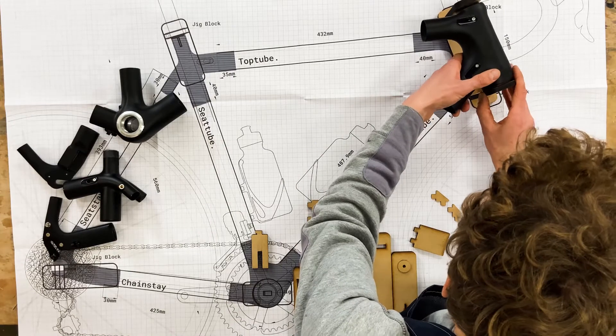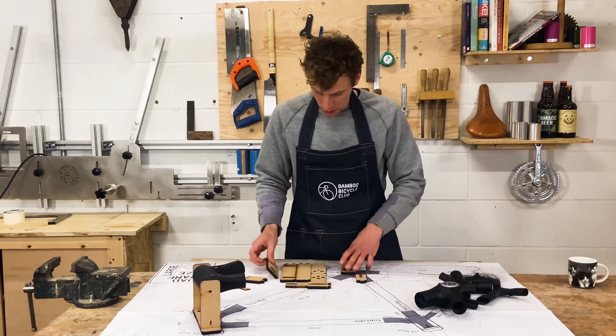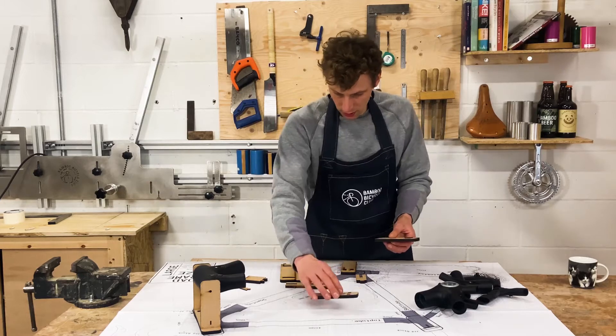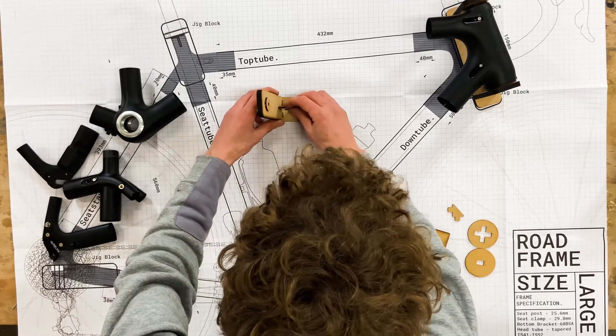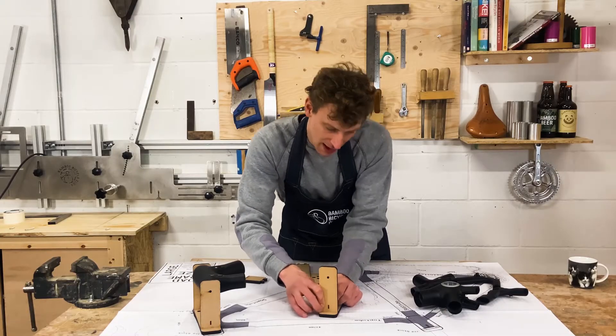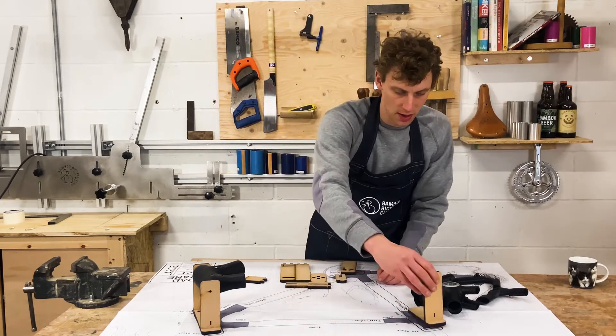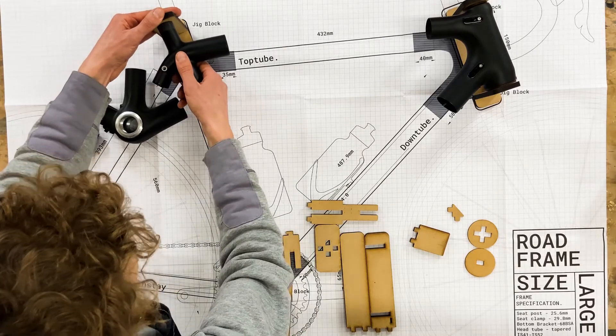The other one we're going to do is the seat tube. You'll need these pieces, and the good thing about this is you don't need any tools — it all just slots together by hand. That fits into here and that's going to hold it in place.